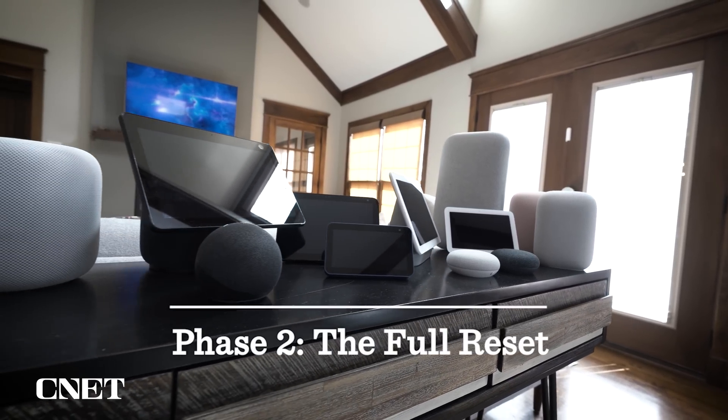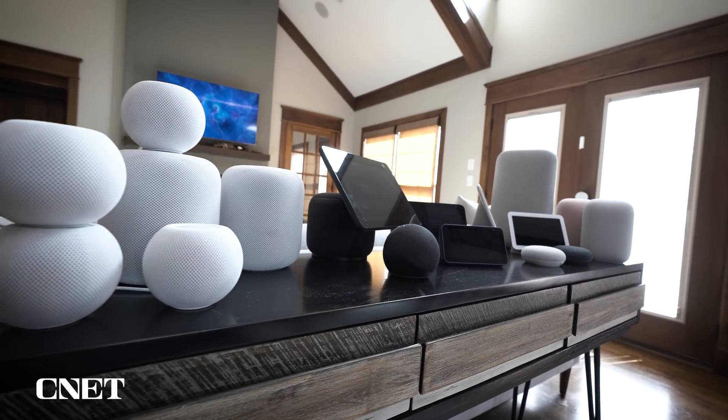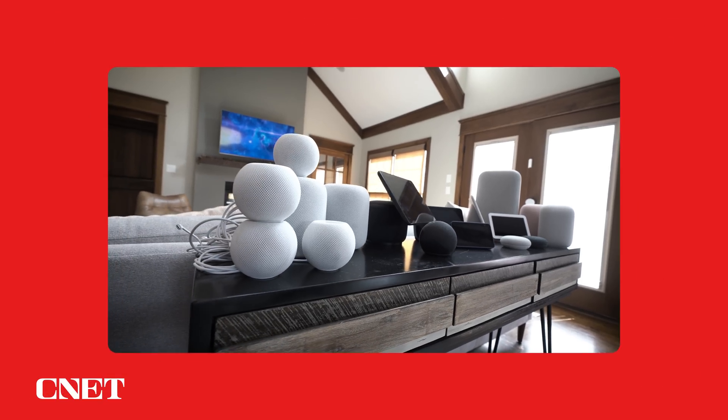Time for phase two — the full reset. We're going to go in alphabetical order, and Amazon is the most cluttered, so it'll be nice to get that one cleaned up. Note that these full resets are a great option if you want to quickly untangle everything you've changed and added over the years. Also note it's not reversible and it's going to get rid of some structural pieces like routines, rooms, and automations you've added to these platforms. So be super sure that this is what you want because there's no going back.